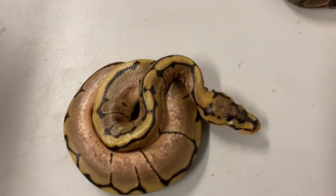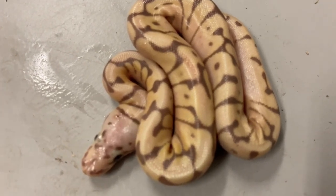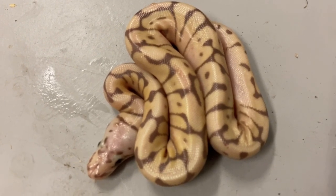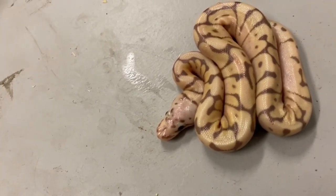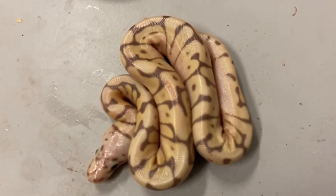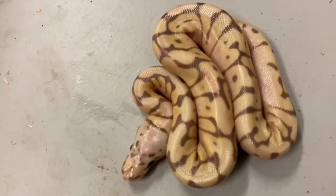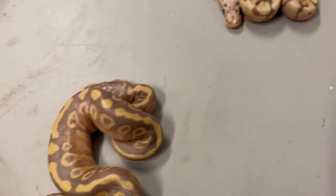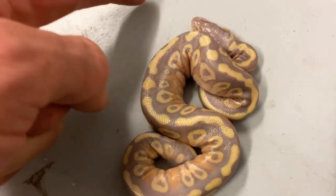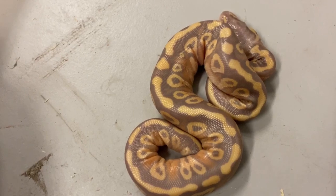Now one step further — look at this one, wow, that's really nice. I believe this to be a banana spider hypo pastel het clown. Really clean looking lines, very bright colored, and you can see the purples from the banana. We also got some other cool banana stuff — this one I believe to be a banana mojave, probably pastel.